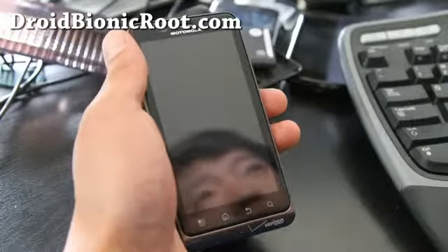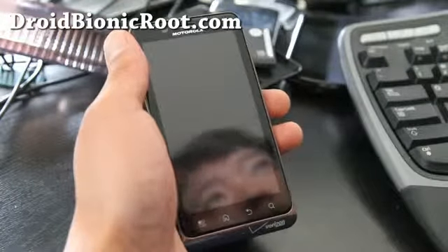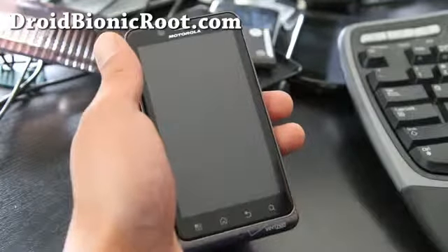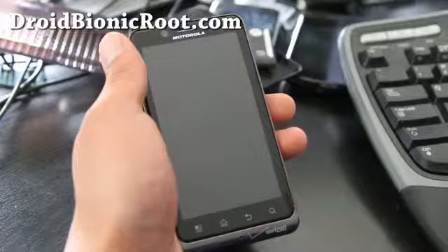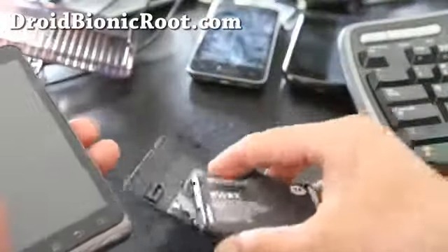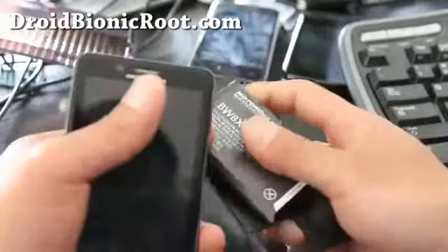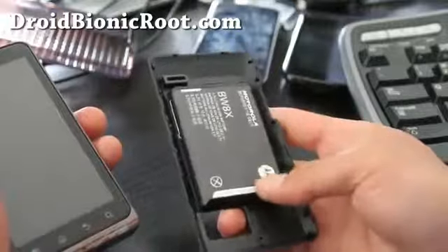Hi folks, this is Max from droidbionicroot.com. I got the order for the Motorola extended battery for the Droid Bionic — I've got it right here. It comes with the battery and the case. You can get it at verizonwireless.com; I'll have links on this video where you can get it.